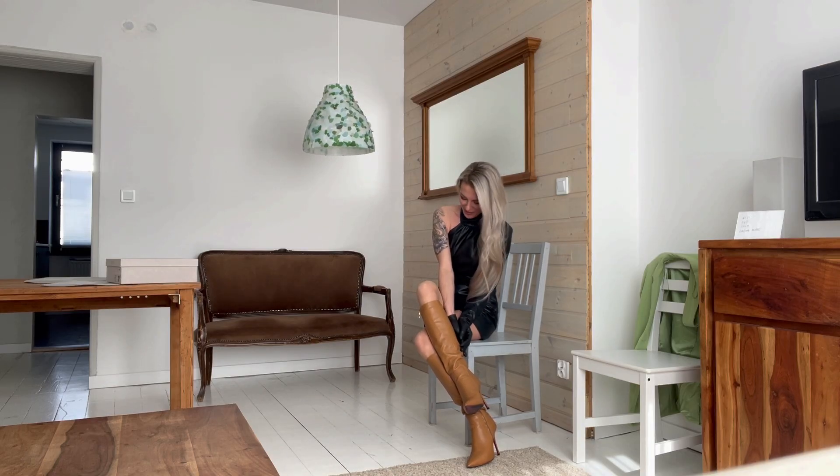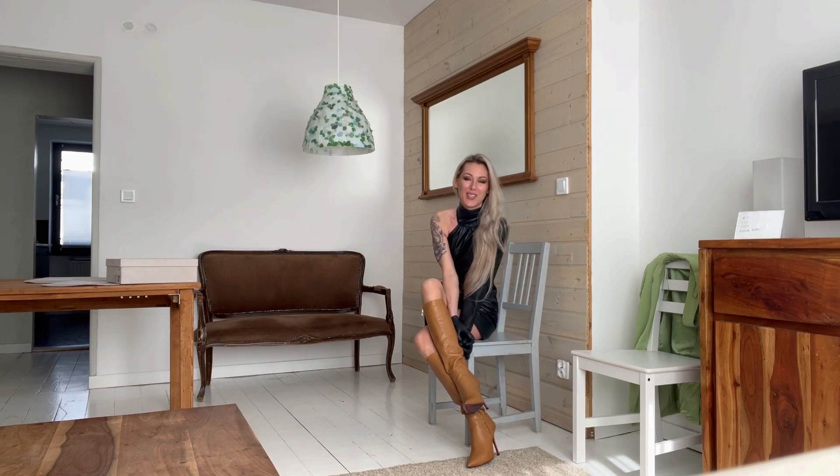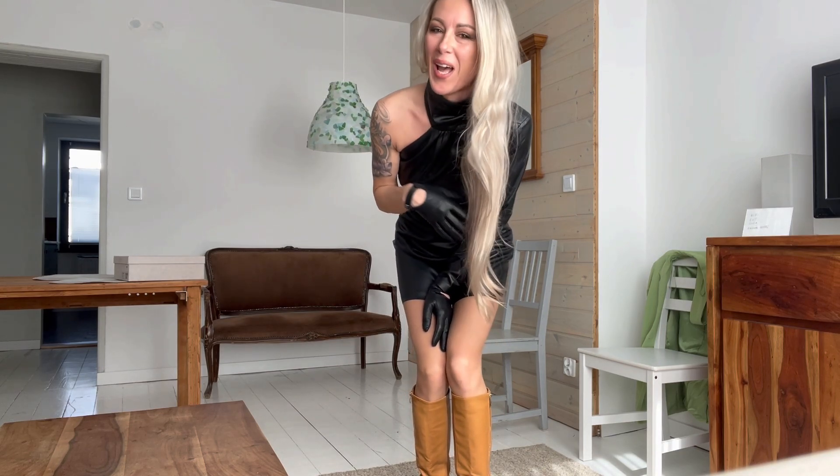Hello and welcome everyone to my video today. It's a beautiful, sunny day and I would like to make an unboxing of the Jimmy Choo boots. But before I start talking about my new boots, I would like to tell you a little bit about my outfit.